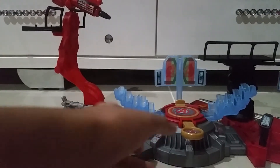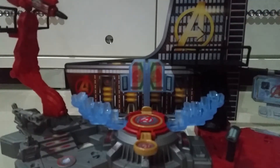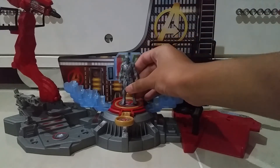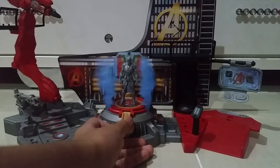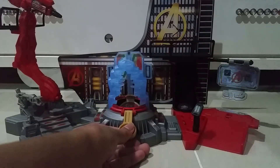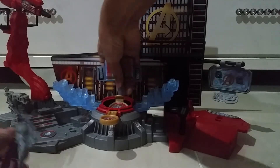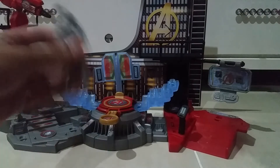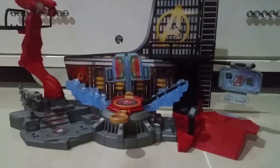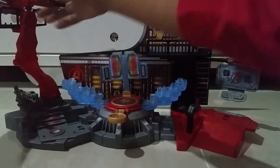Now let's see the special features. For the special feature, put Ultron here and then just press the button. You can see it fell down and it will be closed like that. That is kind of a cool feature - the trap closes like that, Ultron fell and it closed. That was pretty awesome. Another one is the missile - just push the button at the back and it launches at Ultron.